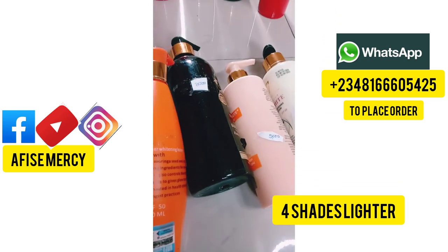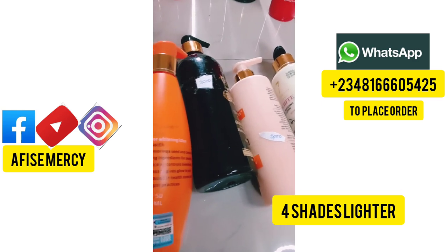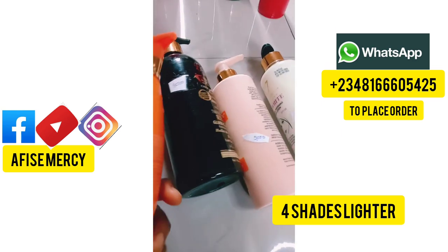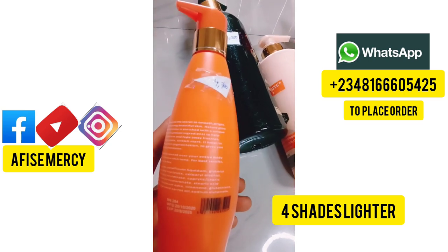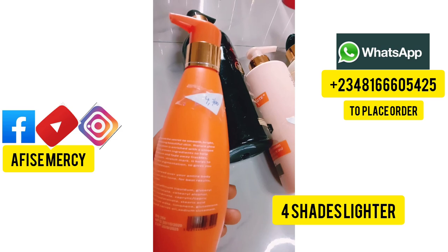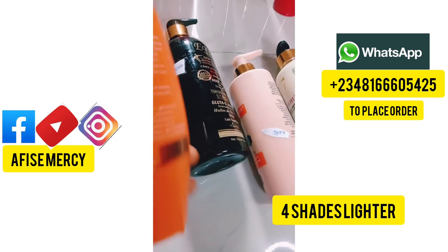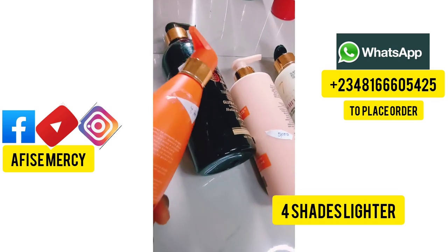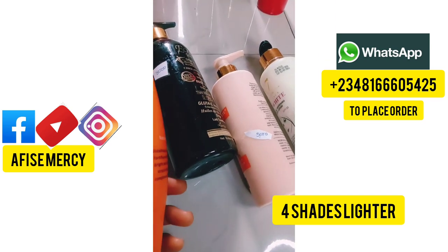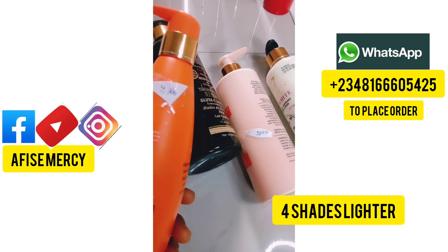This is the original Nature Glow Super Whitening Lotion — it whitens a lot. These are part of my store products and I picked them to make this video. The price is 4,700 Naira, which is Nigerian currency. If you're living in Europe or any other country and want to buy, send me a WhatsApp message on the number on screen and I'll convert the price to your currency.